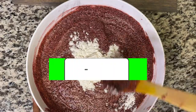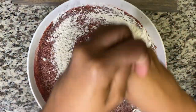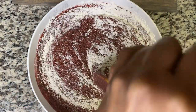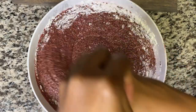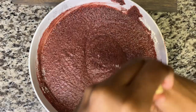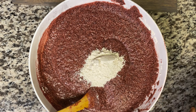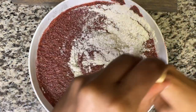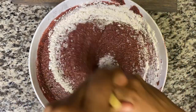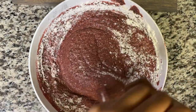Now we're going to cut and fold. This can make your hand very tired, guys. So you go around, in, out — around and in. Let me use two hands. Around and in, like that — around, in, around and in. This is what you're going to do until all your dry ingredients are finished. I'm going to do this off camera because it's going to take a while and I'm going to have to rest my hand.